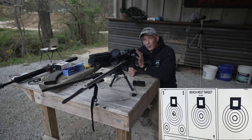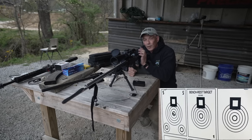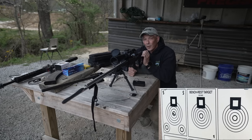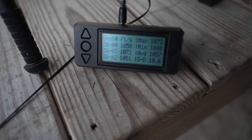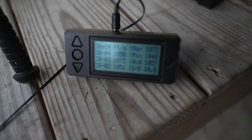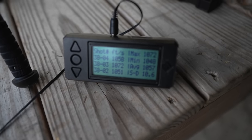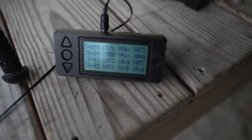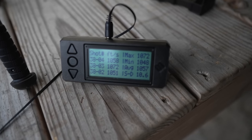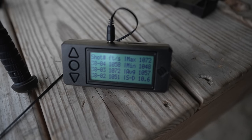I know this rifle is zeroed at 50 yards. Now I need to build a profile in my Kestrel app to send it to the Kestrel. Our SD was around 10, which is a little high, but that's okay. Our average velocity is 1057. So now we have an average velocity to input into the Kestrel Applied Ballistics app.